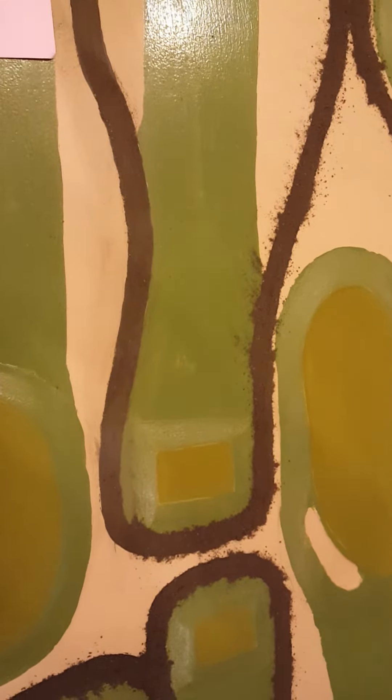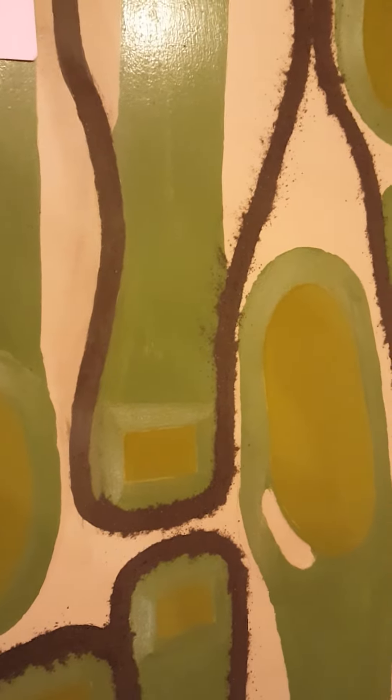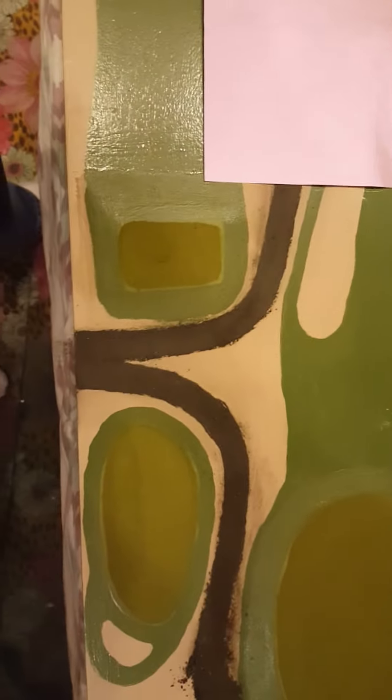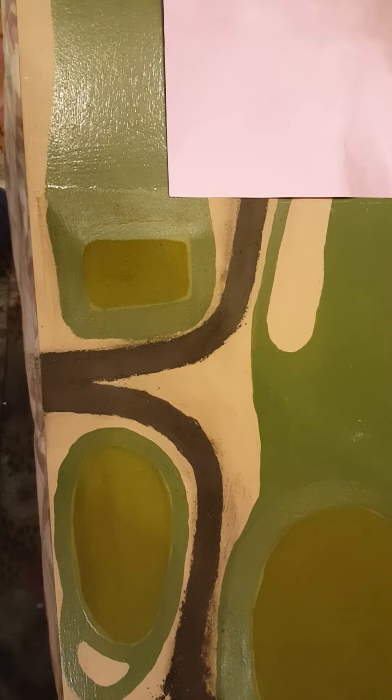Well, here we are back at the West Penn shop working on the executive golf course. As you can see, I've put down the golf path, and I think this stuff I got from someone else — I think it's just a coal base or something like that.